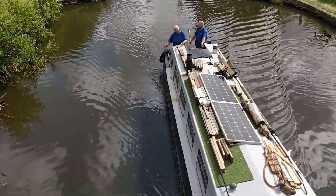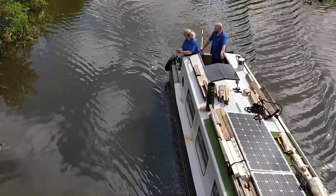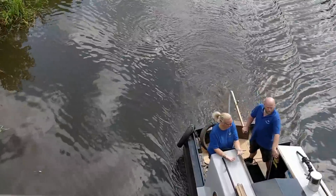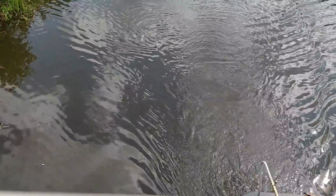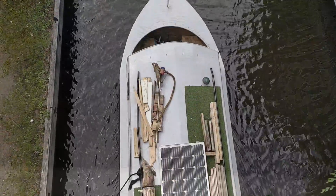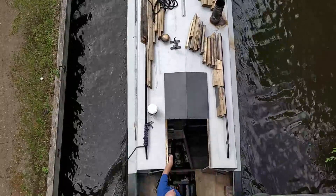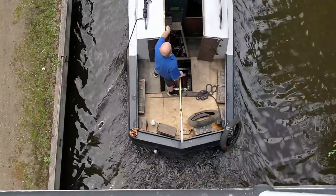However, as she broke it up and sprinkled it over the side, she put it over the opposite side to where the ducks were. Can't be having that kind of business - so while we were under that bridge there was only one thing for it: I had to throw her overboard!